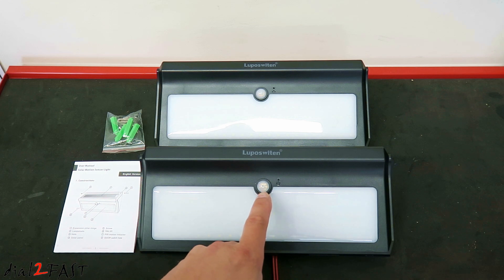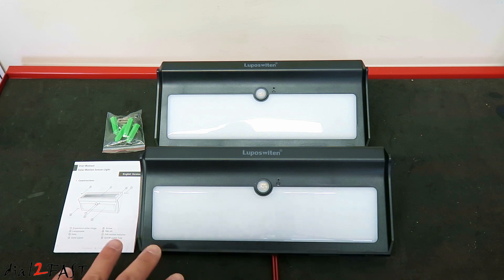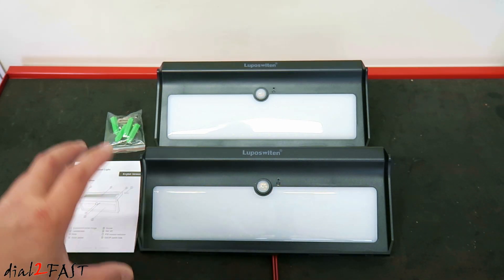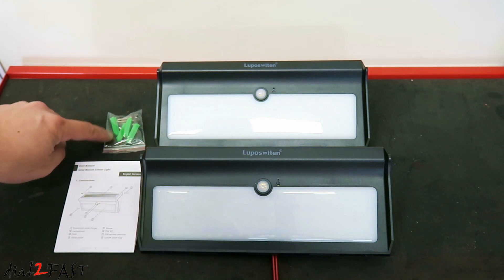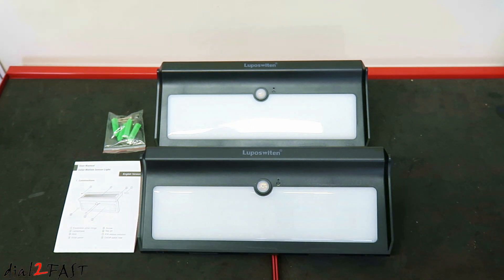In the middle we have this passive infrared sensor — it's a motion sensor, so at night when it detects motion it will turn on the light. Next to it there's a tiny pinhole, which is actually the on/off switch. After you install this, to activate the solar light you need to use the key included in the bag, insert it into this pinhole, and turn the light on.